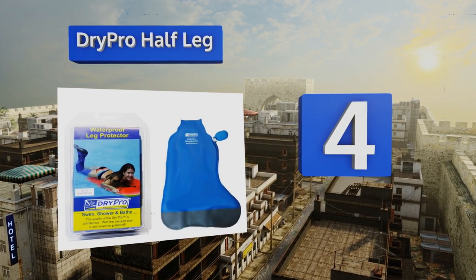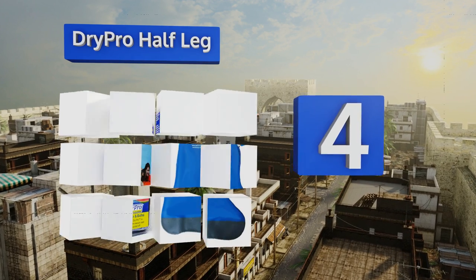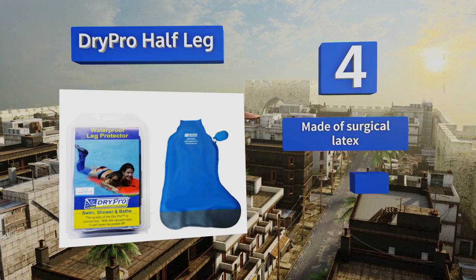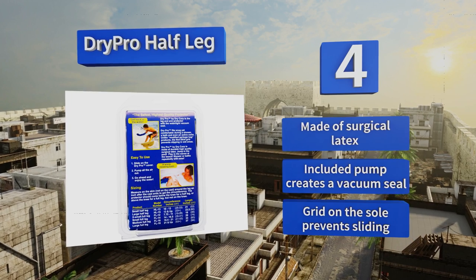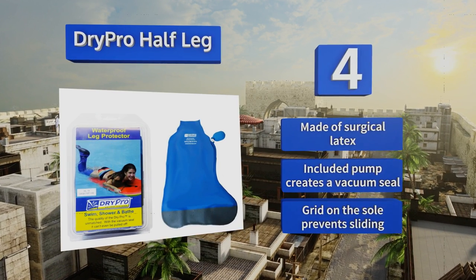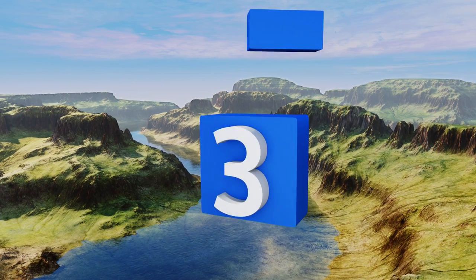Halfway up our list at number four, for those with foot injuries the Dry Crow Half Leg can help give you some mobility back. Once you fit it snugly over your calf, you can do everything from bathe to go snorkeling — just make sure to wash it regularly or it might start to smell a little funky. It's made of surgical latex with an included pump that creates a vacuum seal and a grid on the sole that prevents sliding.